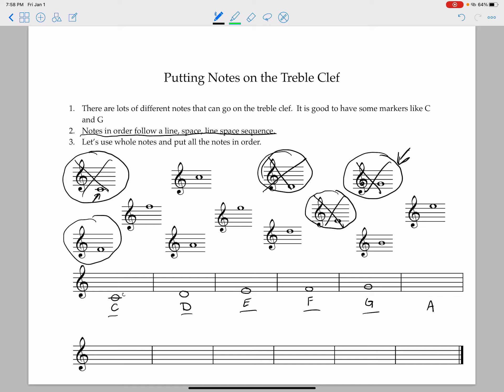So this next note is an A. Because our last note was a line, this one will be in a space — it's in the second space. So we put that right there. There's our A, and let's cross that out. After A, B is our next note. Our last note was in a space, so we know this one is going to be on a line. That's our B on the third line up — let's write that in and cross it out.